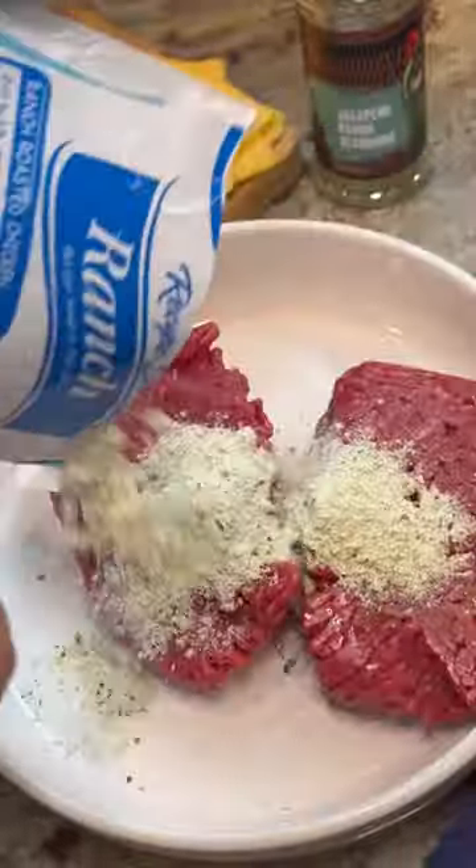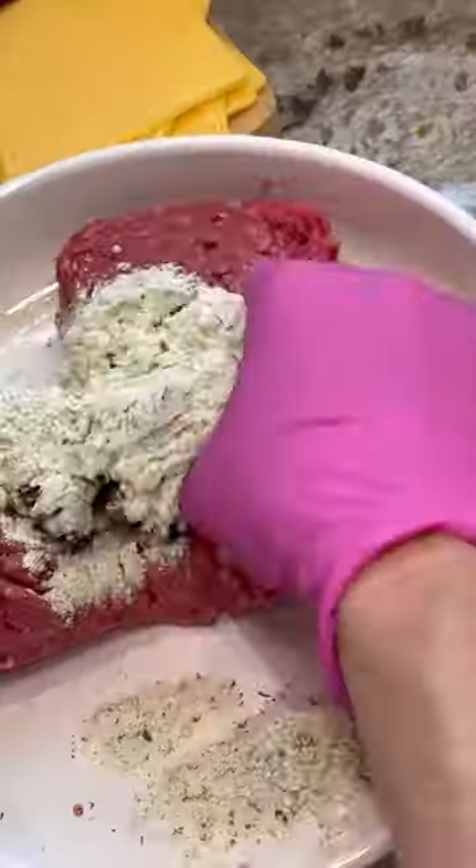I was in the mood for ranch burgers, so I mixed some beef up with a dry ranch packet and mix it all together, but try not to over mix it. If you want to add more seasoning, knock yourself out, but this was enough for me.